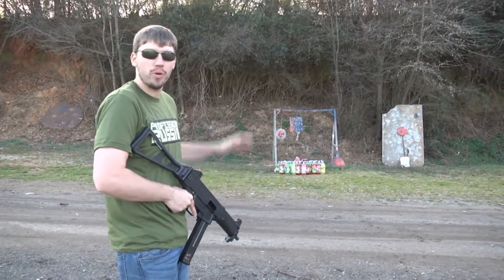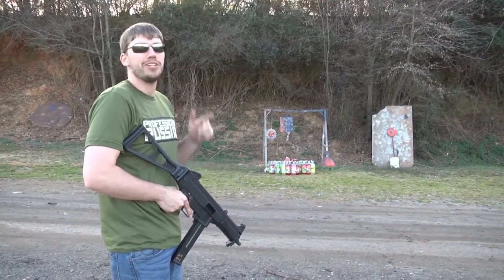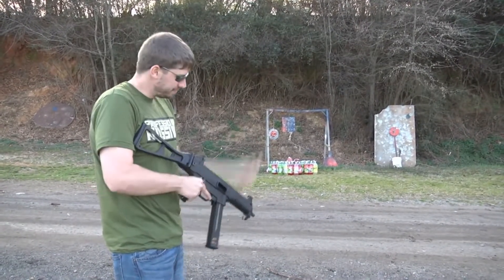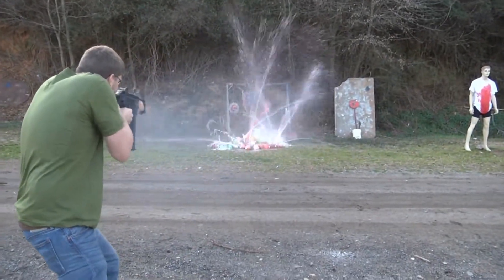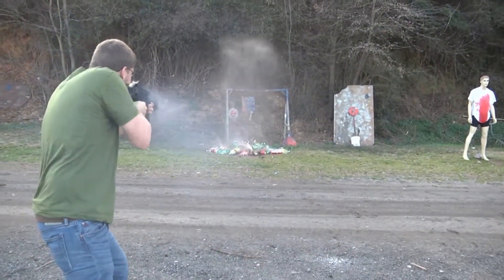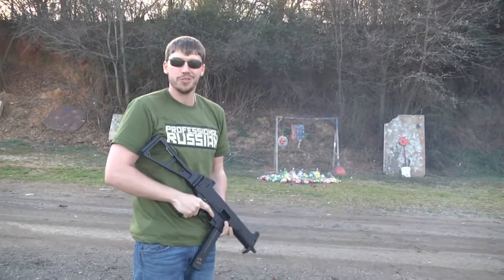Everyone is always asking me what I have against soda bottles. The thing about it is, in America, you can buy sugary soda cheaper than you can buy water. If I wanted to buy water, it would cost two dollars a bottle. If I want to buy sugary soda, it's a dollar. So there you go — soda is better than water, especially when you're shooting it.